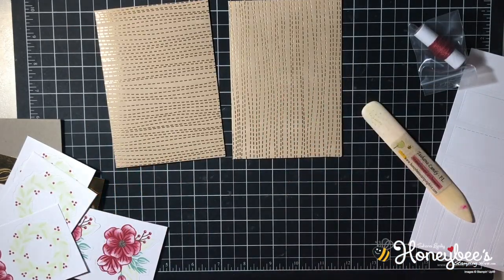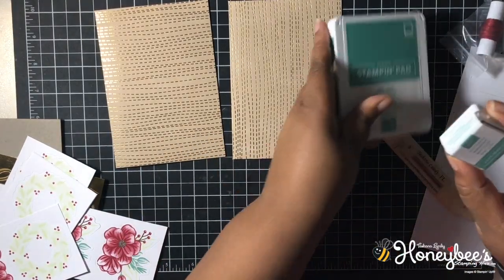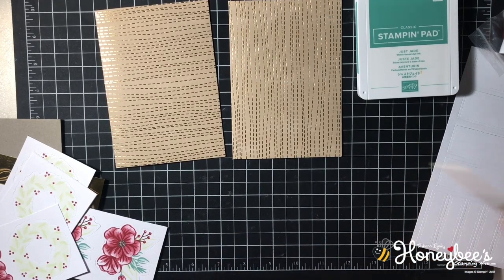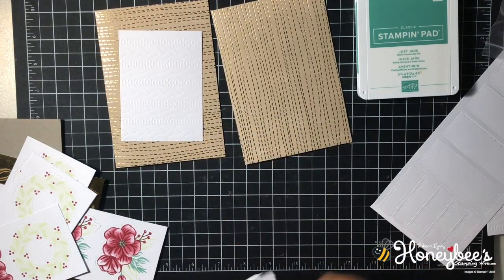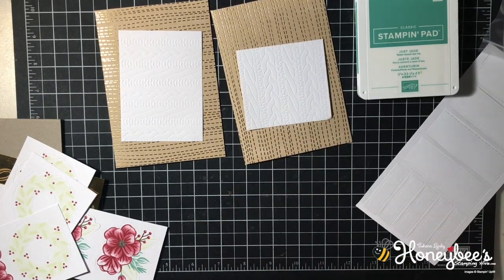We're going to get the just jade big ink pad — you guys, I tell you all the time, I don't open these; I use them for something else. Let's look at our instructions. We're going to need the rectangle for this one and the square for this one, and we'll put the rest away.